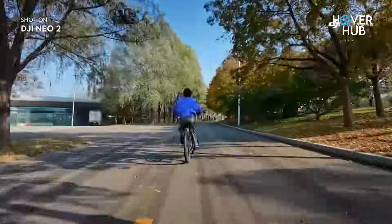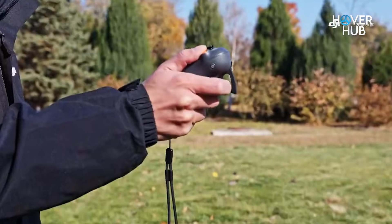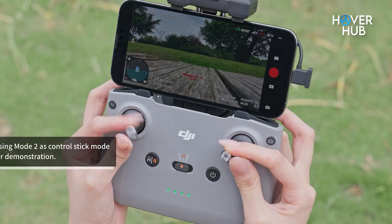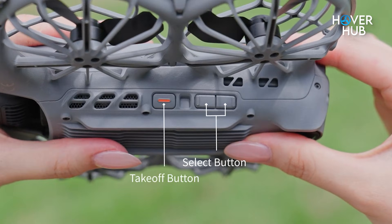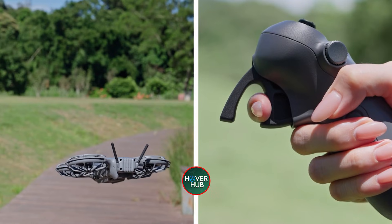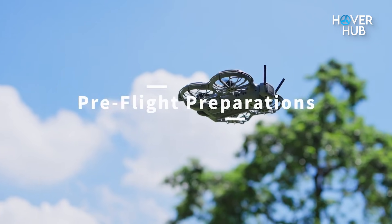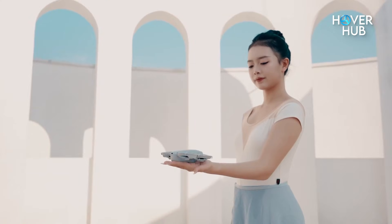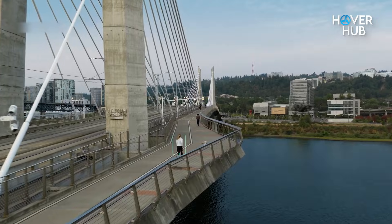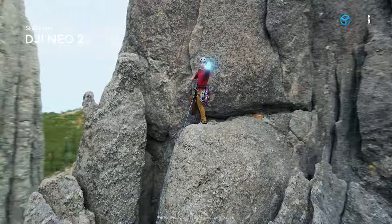In the air, the NEO 2 feels calmer and more mature. The upgraded motors and tuned flight controller resist wind better and hover with less twitch. You can fly controller-free or bring in the DJI Fly app for more precise inputs, or use an RC controller where available. The optional transceiver expands compatibility with DJI accessories but is not required for standard operation. Flight time still trends toward short sessions, so multiple batteries remain a sensible purchase, but improved efficiency means more useful airtime per battery than before.